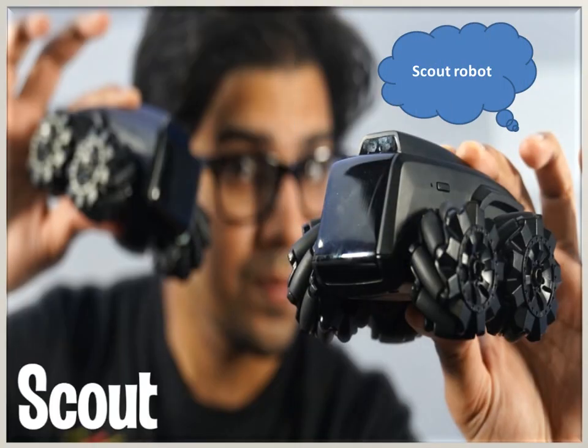Scout is a professional robotics platform with open-source ROS. It supports voice control with Alexa, Google Home, and Siri. It can be connected to a mobile phone or the internet via Wi-Fi and can stream live HD video with two-way audio. It allows you to monitor your home from anywhere in the world.